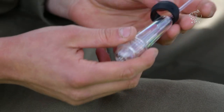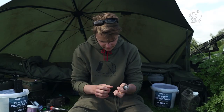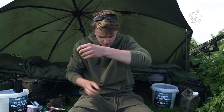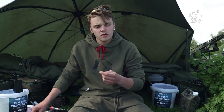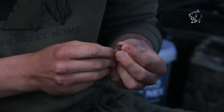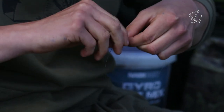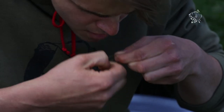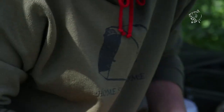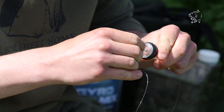Take your zig float. I've chosen to put the black band on because the water I'm fishing is really, really clear. Take your mainline, thread it through the bottom of the float, coming up through the top. I personally prefer to use a ring swivel to go into the end of the zig float. Tie that on with just a standard grinner knot. Cut the tag end, go back to the float and pull the swivel inside the top of the float — you'll feel it go in there nice and firm.